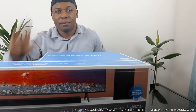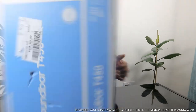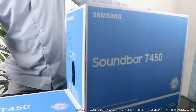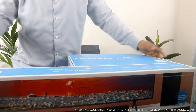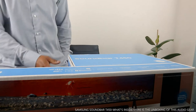I want to unbox this and see what is inside. This is the soundbar — beautiful stuff. We're going to unbox this gear just to see what is inside.